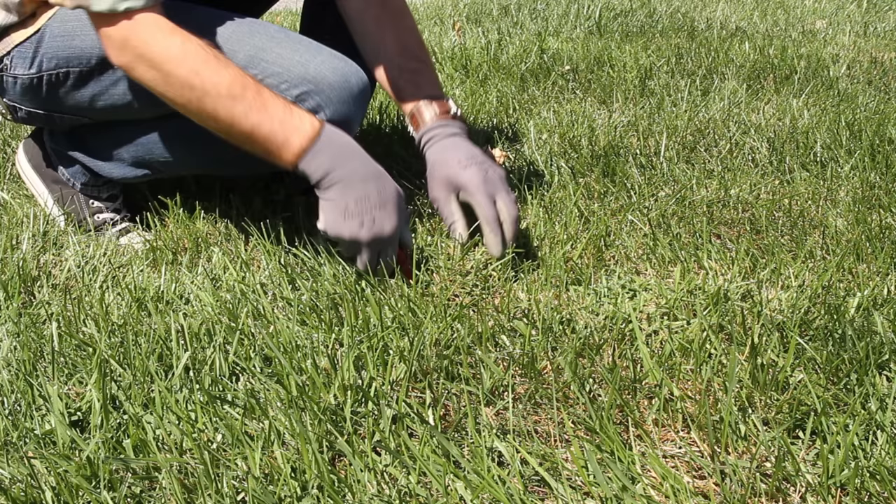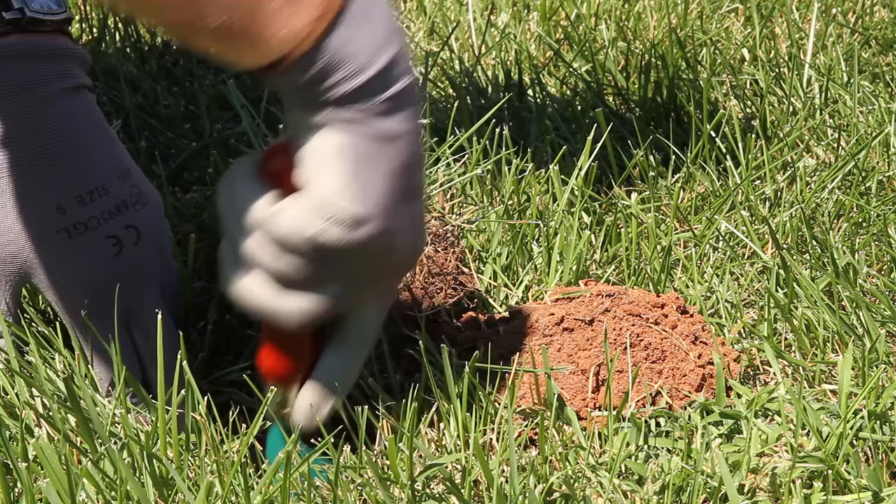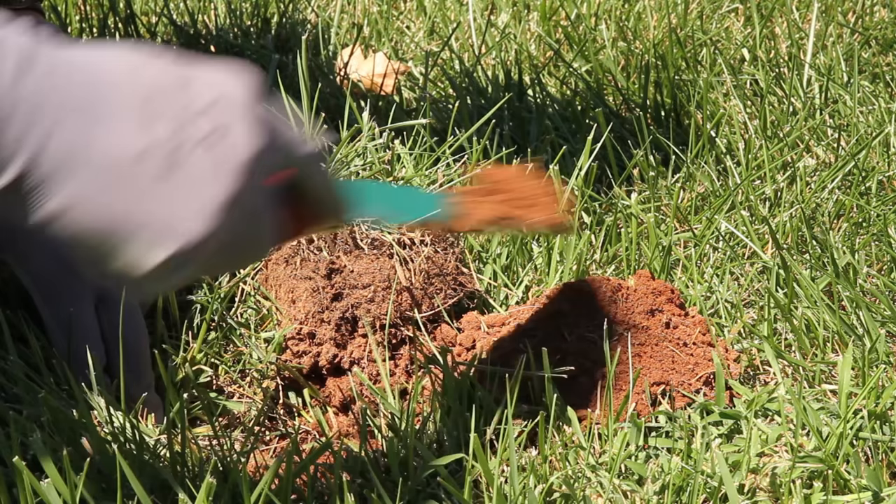Cut a square foot sample of turf in each area, pulling turf away from the soil. First check the soil for any larvae, and then check the sod sample. If you have an average number above 25 larvae in each sample, begin treatment.